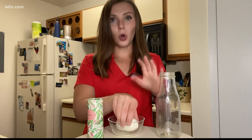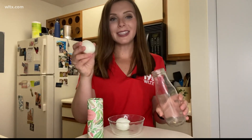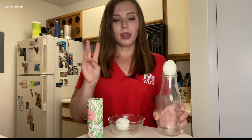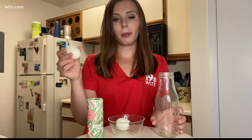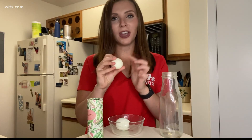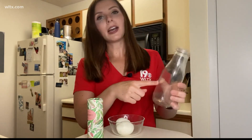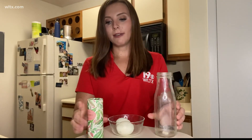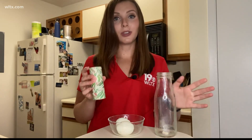The goal of this experiment is going to be to get this egg inside of the bottle without touching it or shoving it in. There are three things you need: first, some hard-boiled eggs with the shell peeled off; you're going to need a glass jar with a tapered top so the egg can sit on top; and finally, you're going to need some matches.